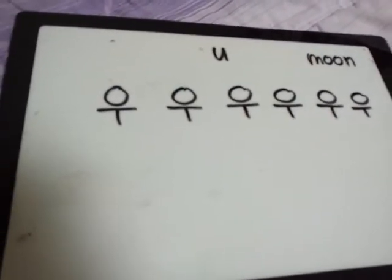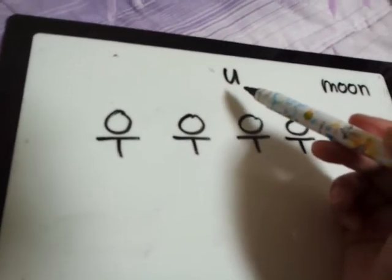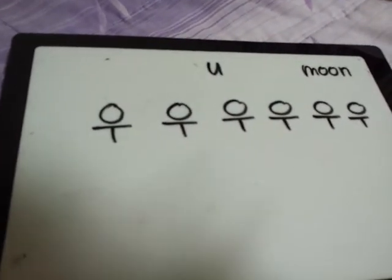Practice your handwriting. What vowel is this? This is U, as in the word moo. See you again. Bye-bye.